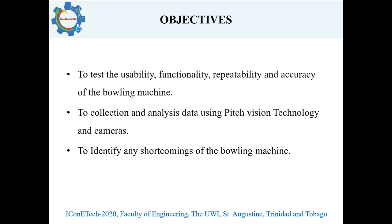The objective of this project is to test the usability, functionality, repeatability, and accuracy of the bowling machine. Also, to collect and analyze data using the PitchVision technology and cameras, and to identify any shortcomings of the bowling machine after testing.